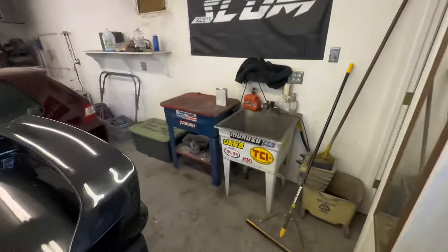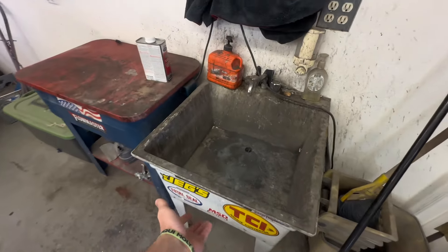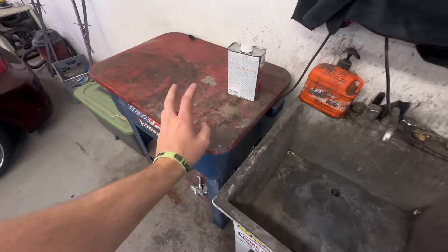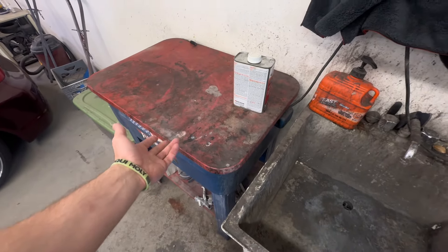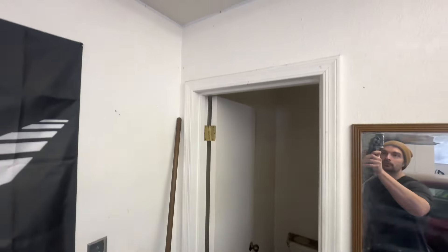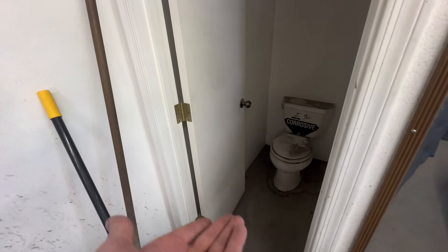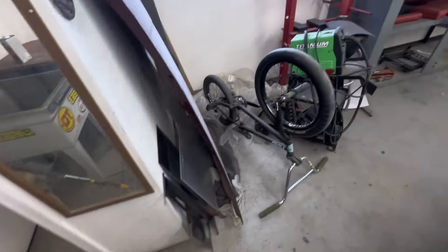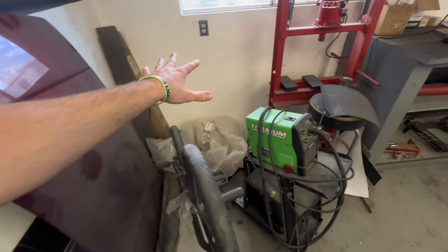But before we go back into the demolition, I should probably give you guys a grand tour of what it currently looks like. We have a nasty sink — I'd like to get this replaced, pretty cheap, get a black one installed in there. Parts cleaner I could probably just clean up, that'll be fine. I have a toilet but it doesn't work, so it's kind of cool I have a bathroom in my garage, but we need like a $150–$200 toilet swap.